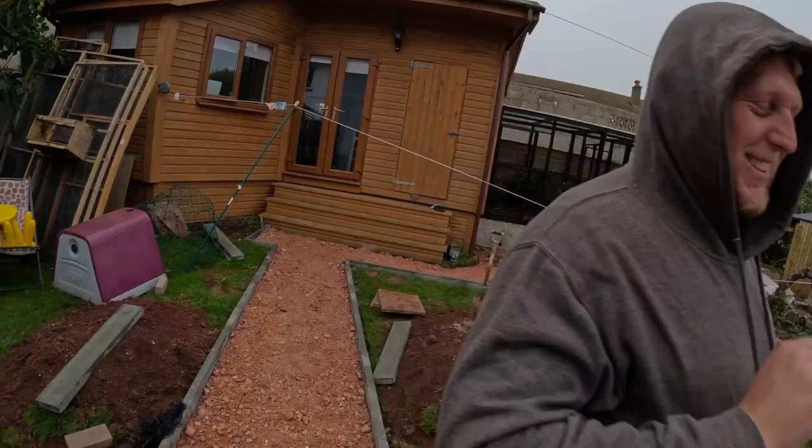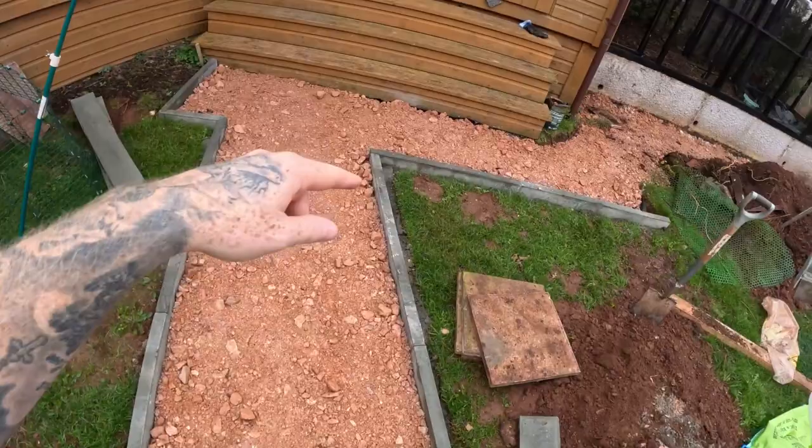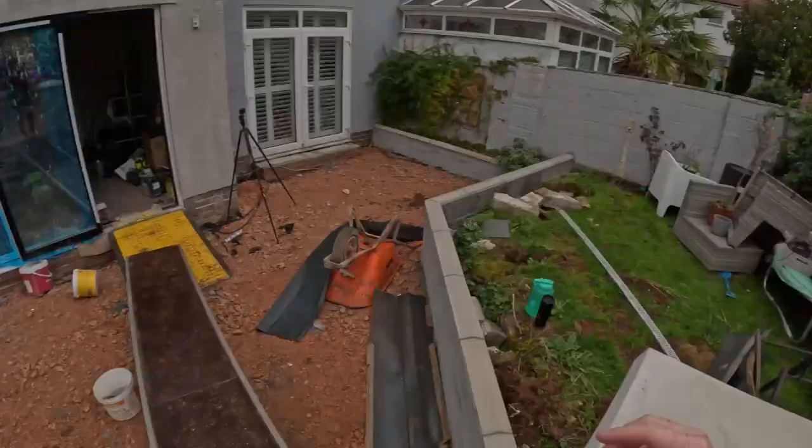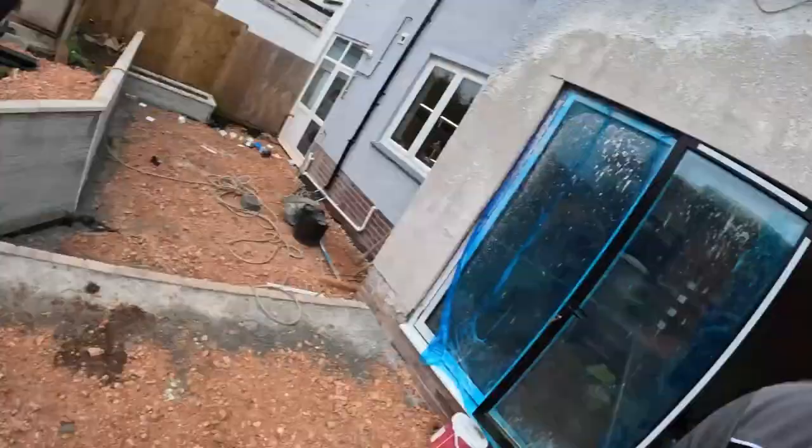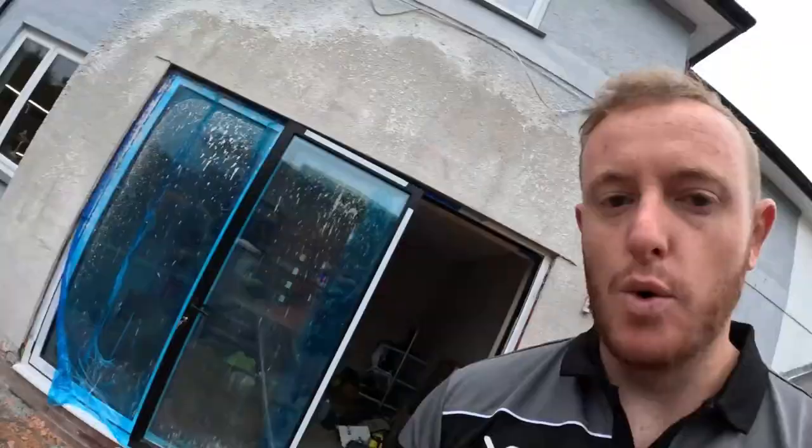Me and Dan are going to crack on finishing off the kerbstones around the perimeter. We've got some left here, we're going to use up what we've got and then see how many more we need. We're going to get them all laid in today because it gives half a day, and then from about lunchtime it's raining as per usual. Tomorrow and the rest of the week's nice weather.